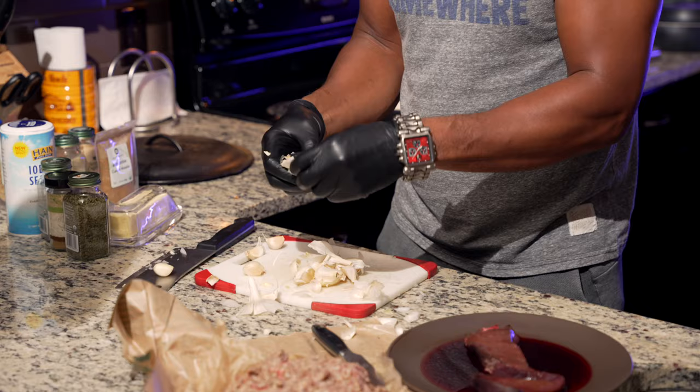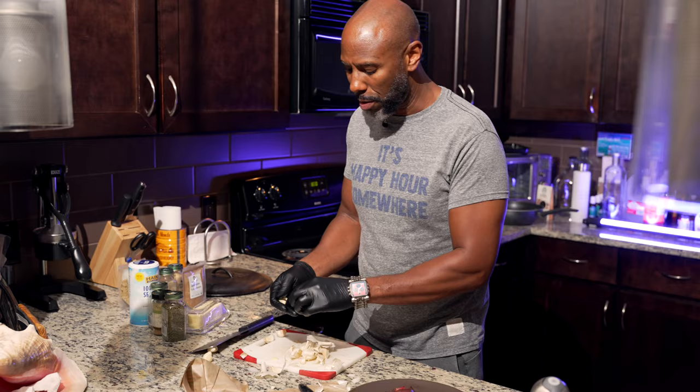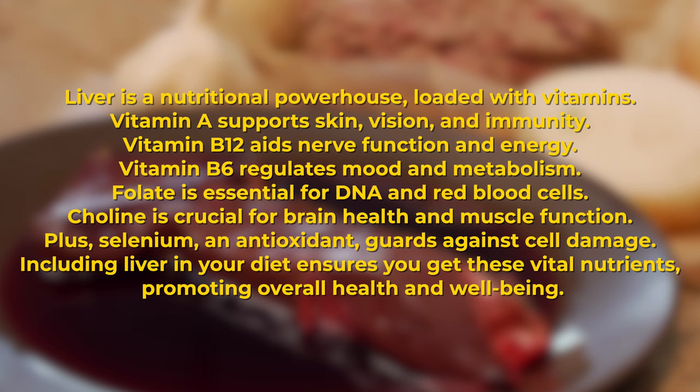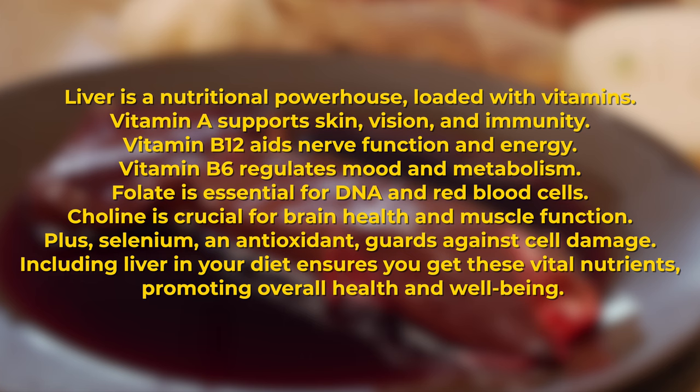We're going to get to the liver now. I got the gloves on because there's going to be a little murder, you know — it's already a bloody mess over here. But the liver is so good for us. Liver is a nutritional powerhouse loaded with vitamins that support skin, vision, immunity, aids nerve function and energy, DNA and red blood cells, brain health, muscle function, and guards against cell damage. Including liver in your diet ensures you get these vital nutrients promoting overall health and wellbeing.